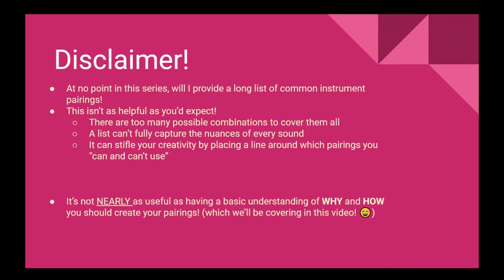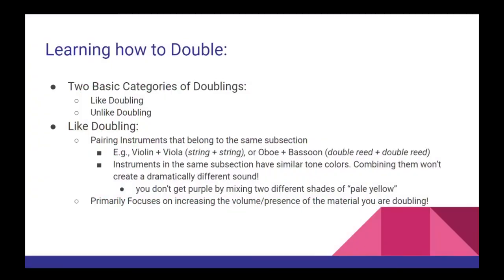First, let's break down all the possible different instrument pairings into just two simple categories: like doubling and unlike doubling. Doubling like instruments refers to pairing instruments that belong to the same subsection — for example, doubling the violin with the viola, or the oboe with the bassoon. Because these instruments belong to the same subsection, they already have very similar tone colors. As such, combining them is not going to result in any new dramatic tone color. Instead, this approach works best when your primary focus is on increasing the volume and presence of the material you are doubling.